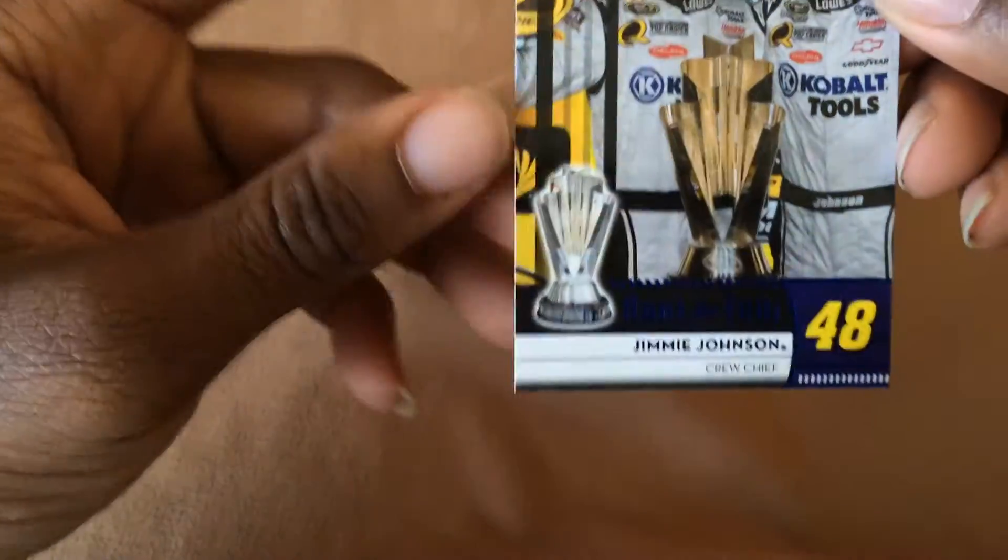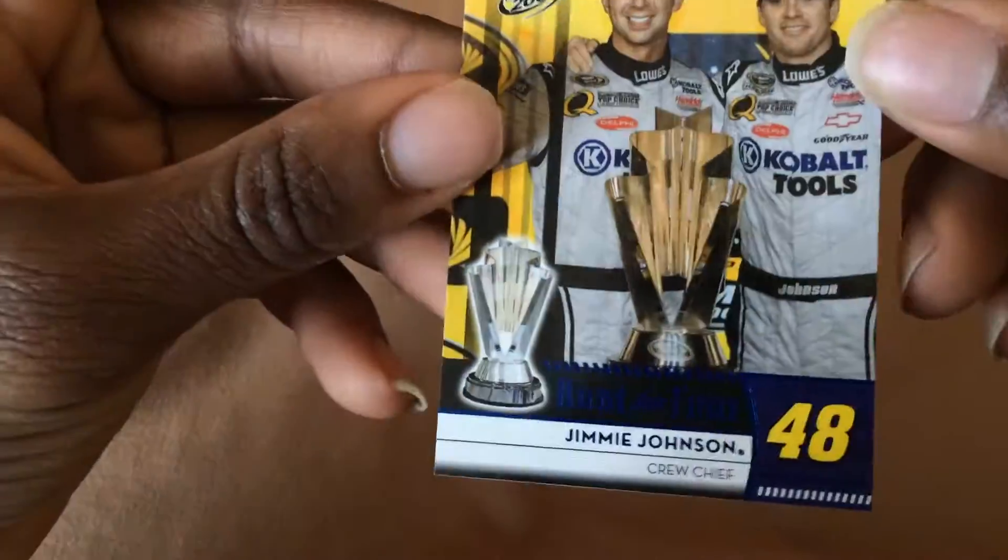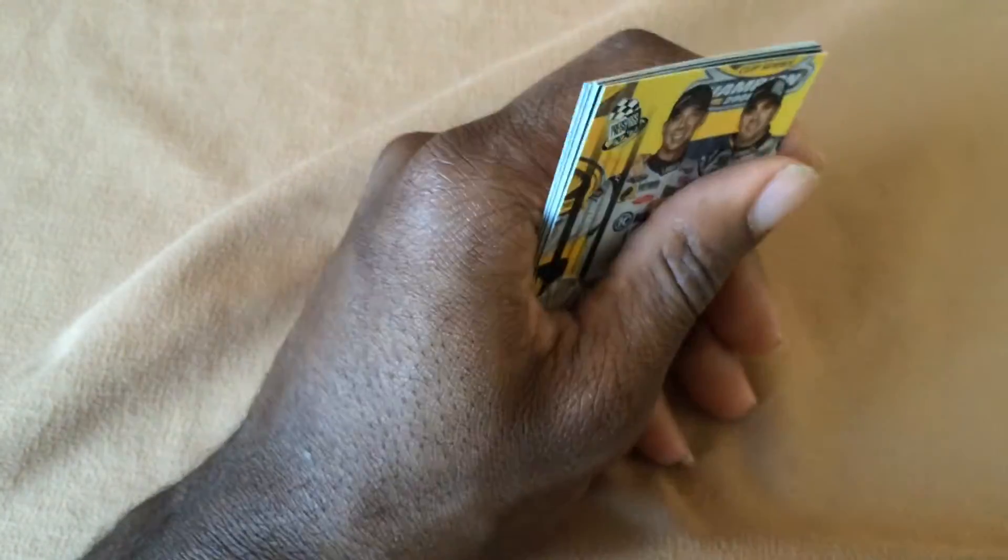And the last card in this pack is a Hunt for Ford. So yeah, hit the thumbs up button if you enjoyed this video and subscribe for more. Check back for more videos that I'll be uploading soon, and thank you.